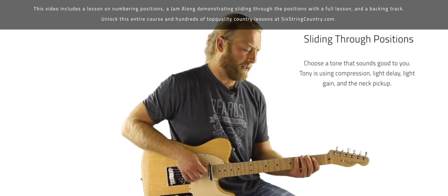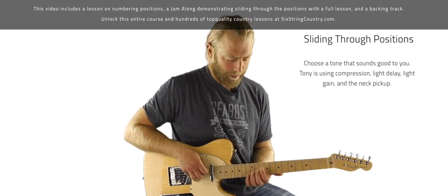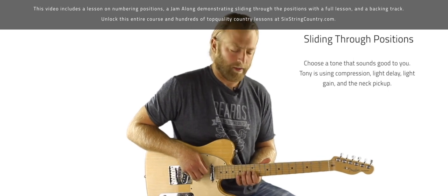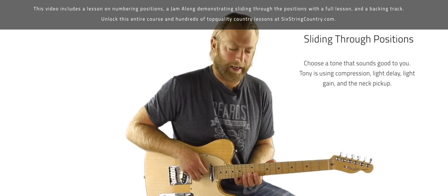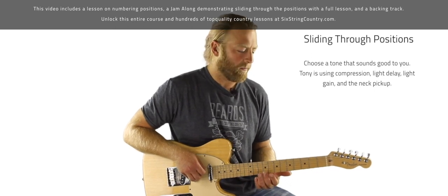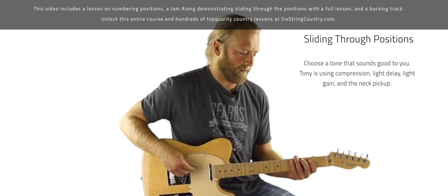This is going to be a study of how we can slide up and down the neck fluidly while soloing, and get out of the mindset of picking one box shape and staying there the whole time. We don't need to do that because these all lock together so nicely. So let's look at this little solo and dissect it.